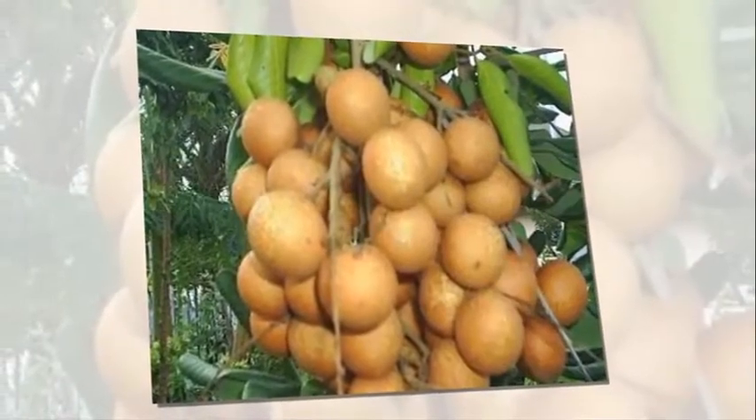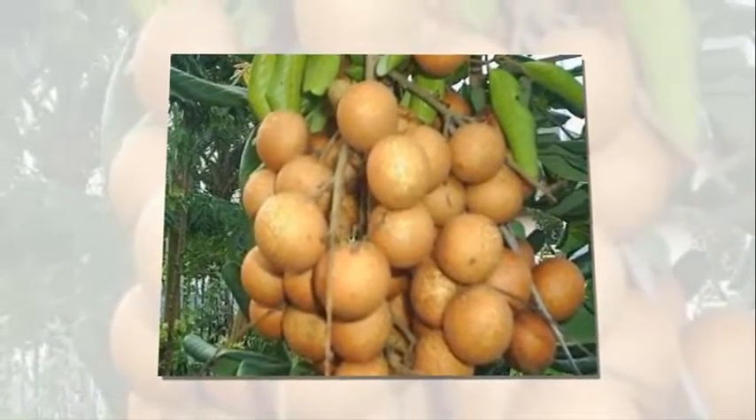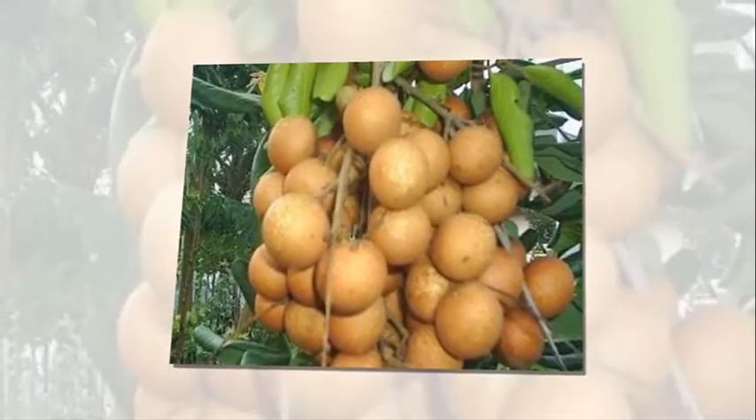Dari jenis kelengkeng yang dibudidayakan, dapat dipilih jenis kelengkeng Pimpung, kelengkeng Diamond River, kelengkeng Kristalin, dan kelengkeng Itoh.